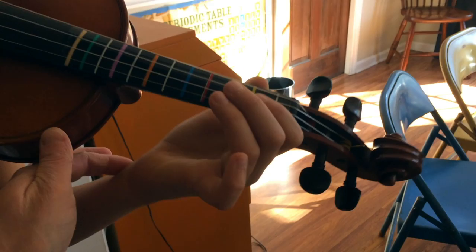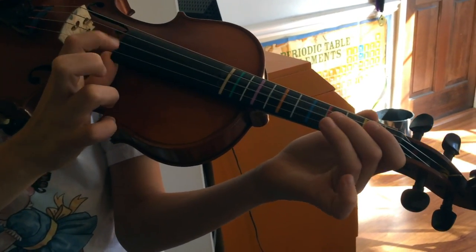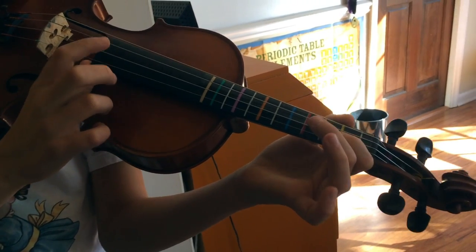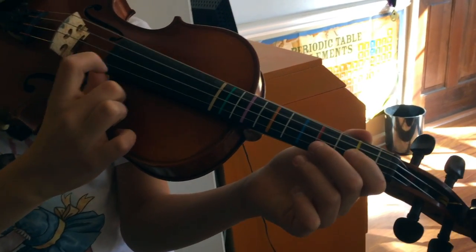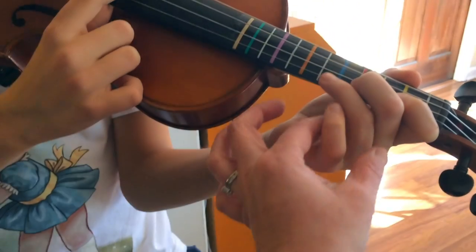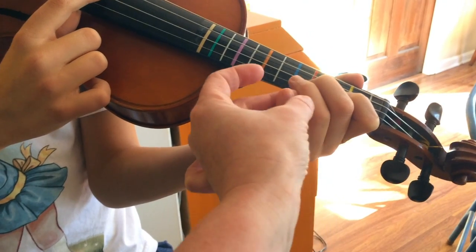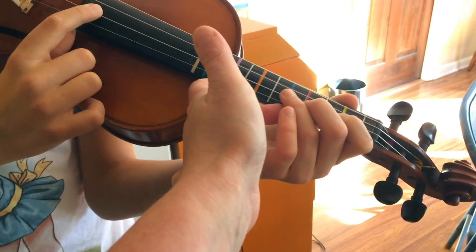Okay, so pepperoni pizza on the open A. Ready, go. Let your one fall into that yellow tape. Good, ready go. Two, good. See how his fingers kind of went down here — you want to keep them nice and up so they're ready to go. Ready, two.